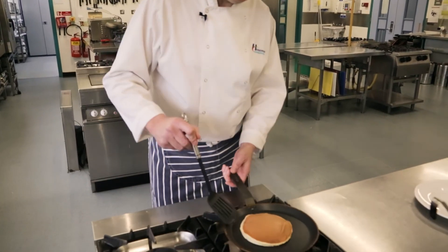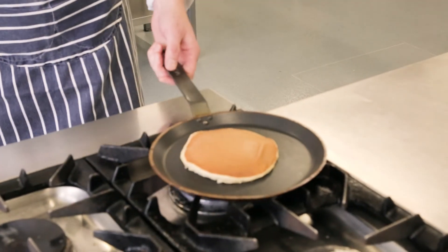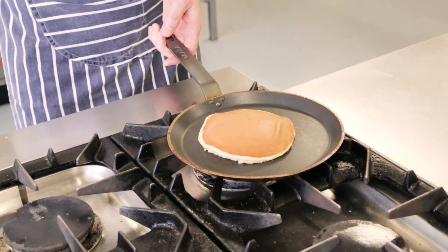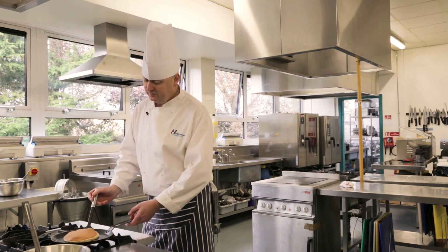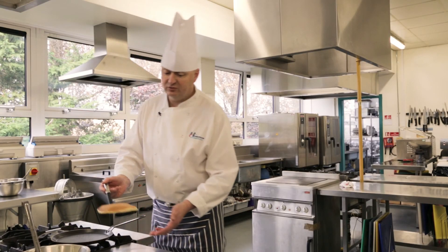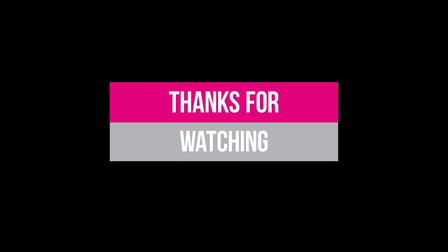Just going around to make sure she's not stuck. You can see there with that nice non-stick pan it's cooked nicely on both sides. And that's your first pancake for Pancake Tuesday. Thank you very much.